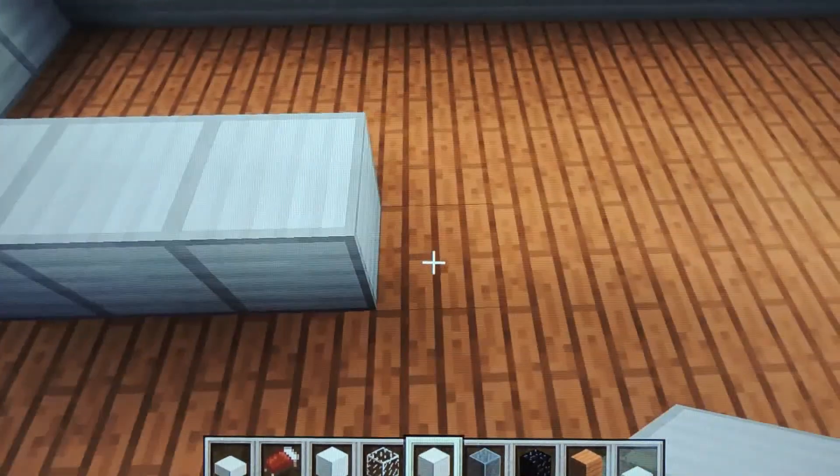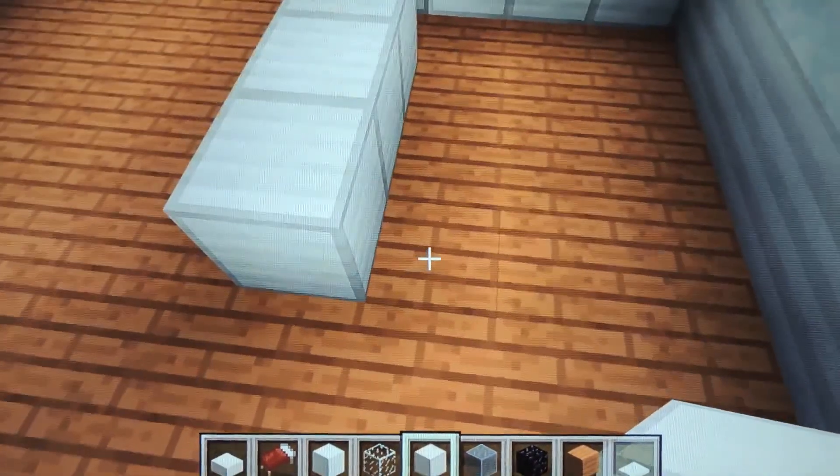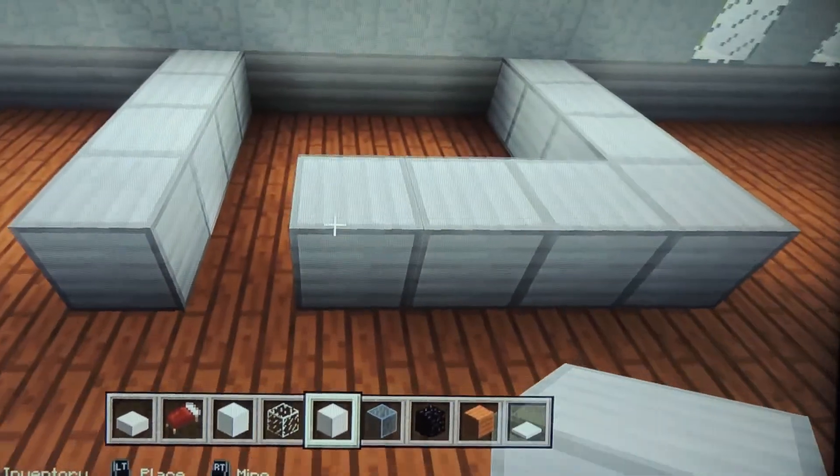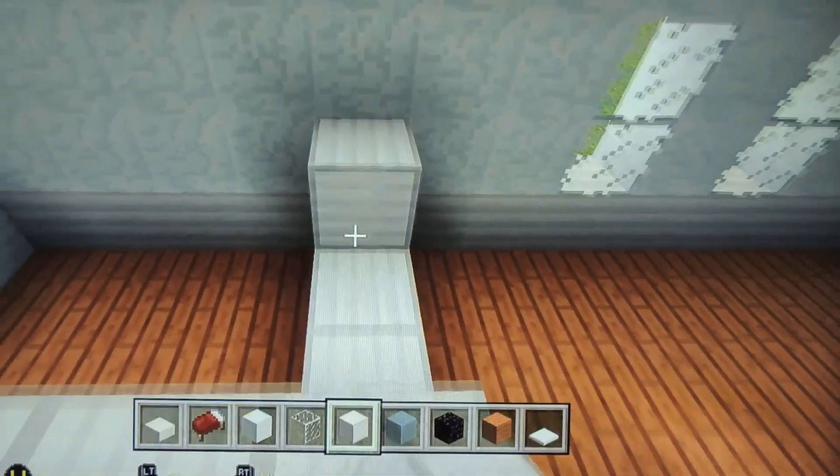Leave the gap here and put it three blocks here — one, two, three. Actually one more there and fill it all back in, and fill the rest of the wall up.